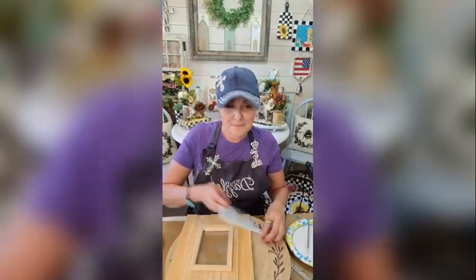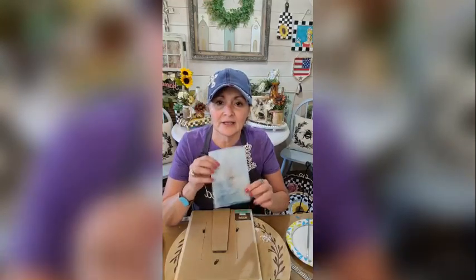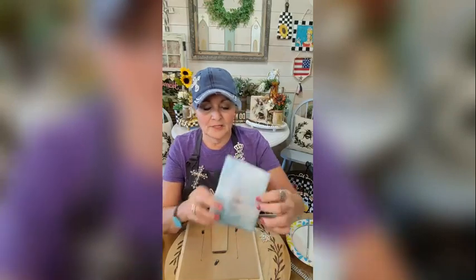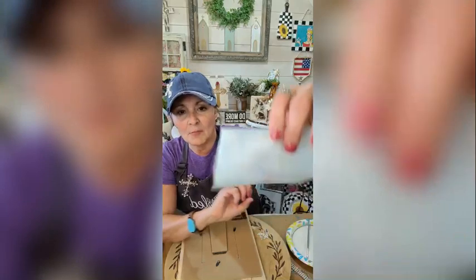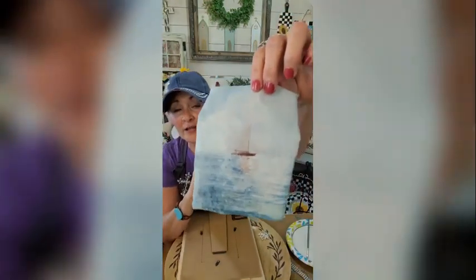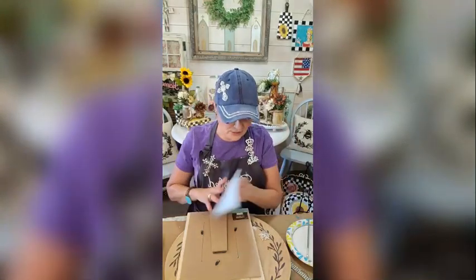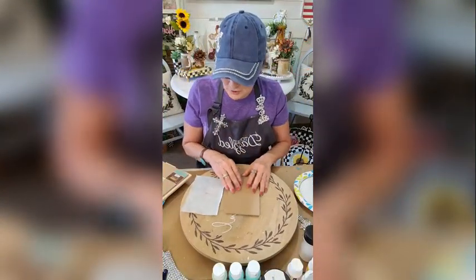This is rice paper — I went ahead and cut it. It was just a little bigger piece, and all it had on it was this little sailboat. The rest was just water and sky, so I cut it down. I'm going to go ahead and Mod Podge it on here.